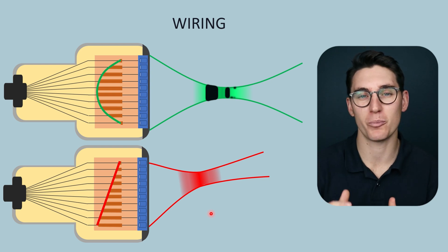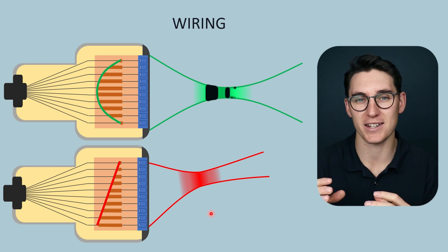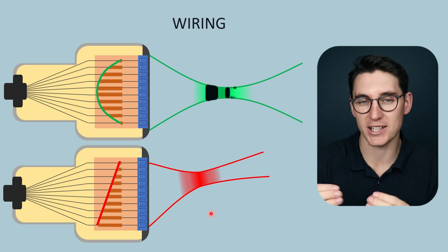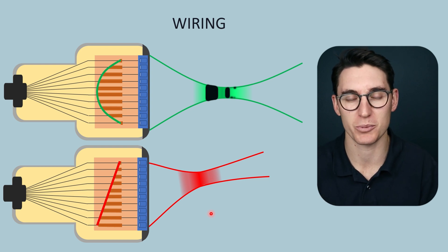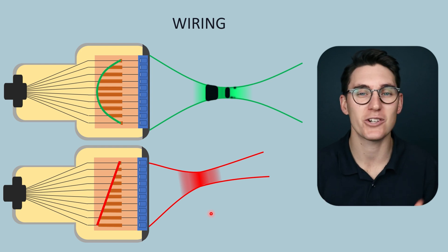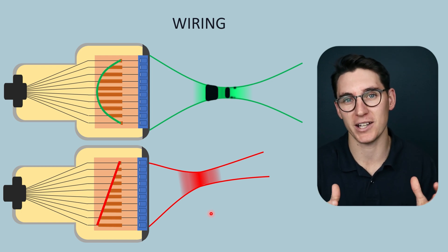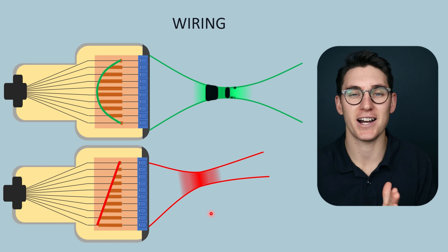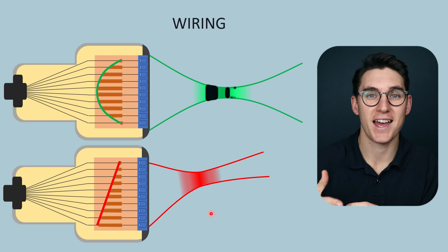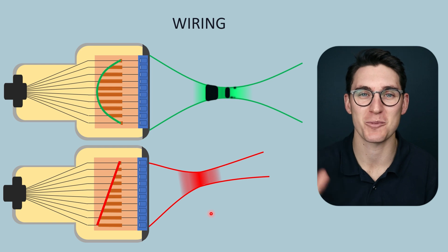We've now looked at the various components of our ultrasound transducer and how they work together to create a specific ultrasound beam. We want to use these in a way that suits the type of image we're trying to produce. If we need frequency information, such as in Doppler, we decrease dampening. If we want to image at greater depths, we need more dampening — reducing spatial pulse length and giving a longer receive time, allowing ultrasound waves to travel to greater depth and reflect back. I'll see you all in the next talk.